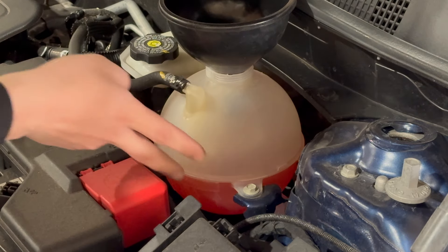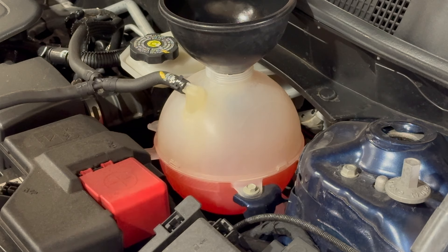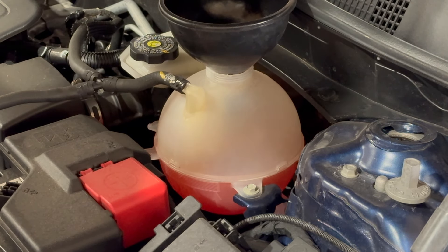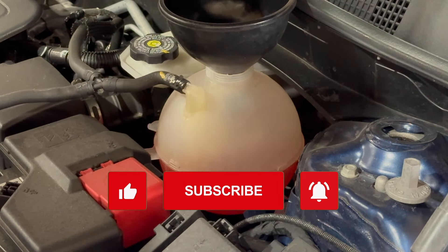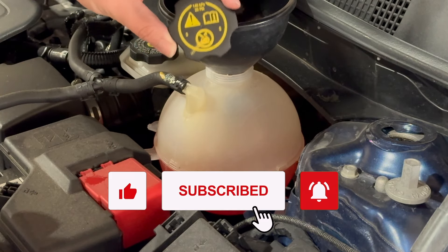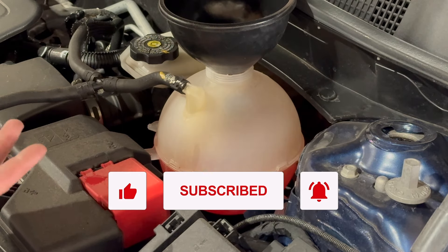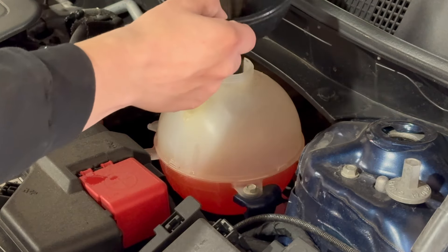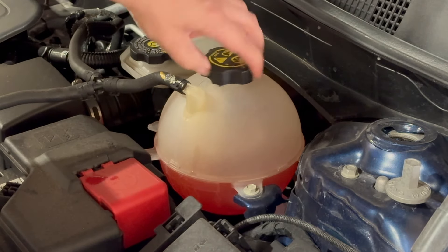And there we go — we are now up to the halfway mark, which is right where it says it needs to be on the service manual. One thing to note is that if this is being filled while the engine is hot, this has pressure on it. The lid here says it can carry up to 20 psi of pressure. And if it's hot, that can also burn you. So do not try to do this when it's warm unless you are experienced, and be very careful at all times.